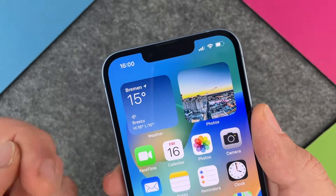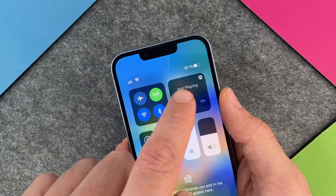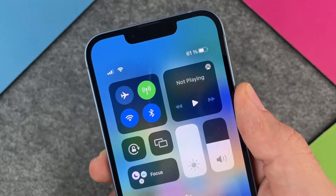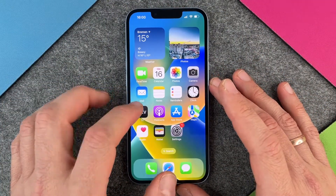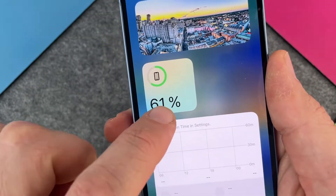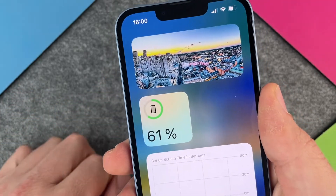The way you had to do it before iOS 16 was to just swipe down and then you could see it's 61%. So here you could see it, and of course there was also the option to use a widget like here. You can put this widget on your home screen, but it takes a lot of space just to know how full your battery is.